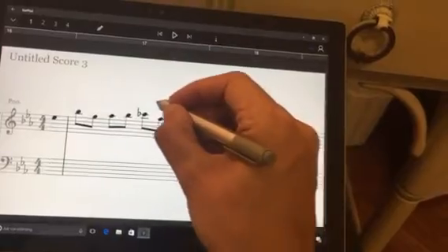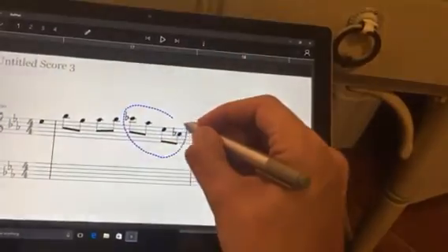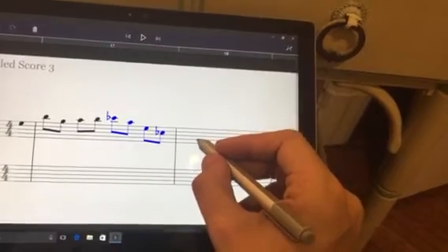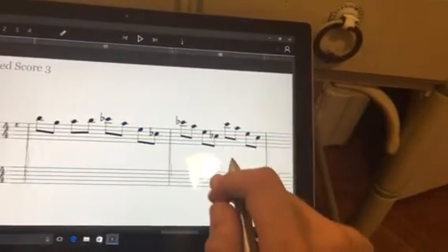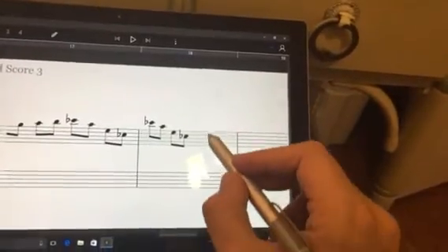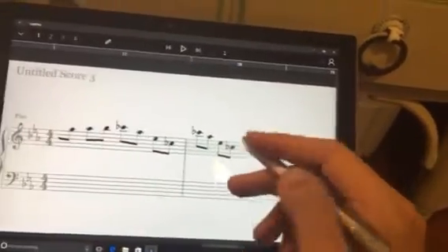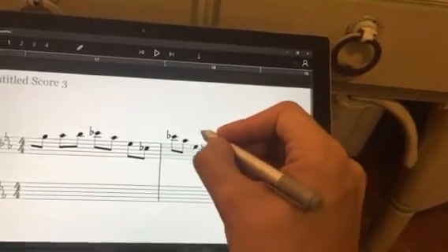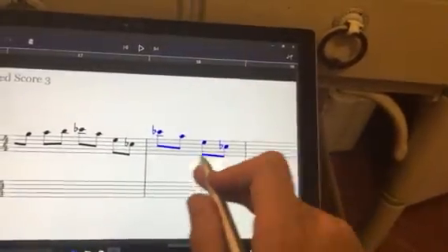Let's say I want to copy those four notes — they turn blue. Then you just click on the measure and it automatically pastes. Note that every time you click it's going to copy the notes again, so be careful not to click twice. Circle them until they're blue, then click on the measure.